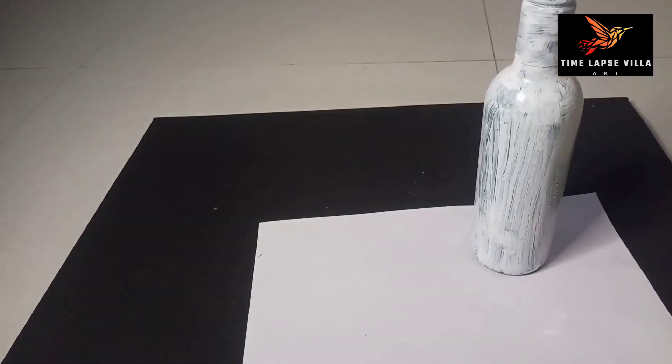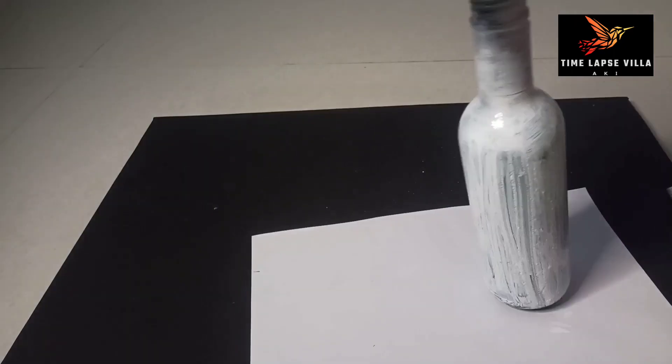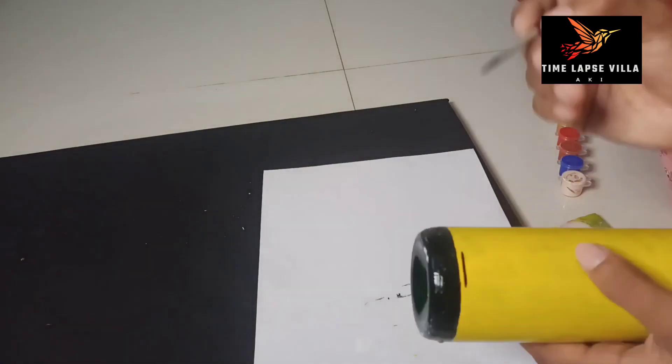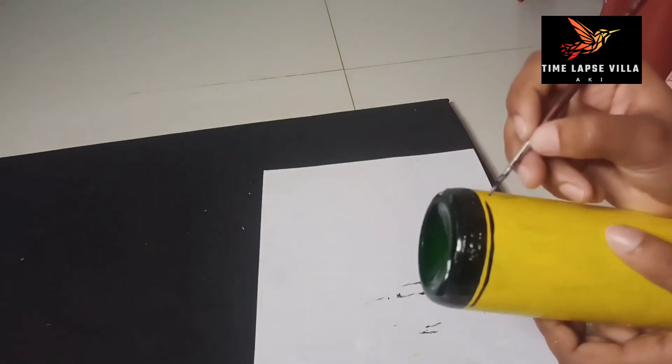Now, I have two white paint. I have a yellow paint. I have two white paint.